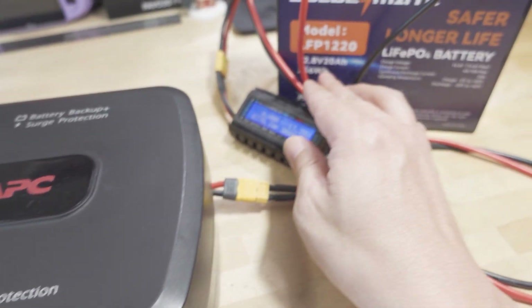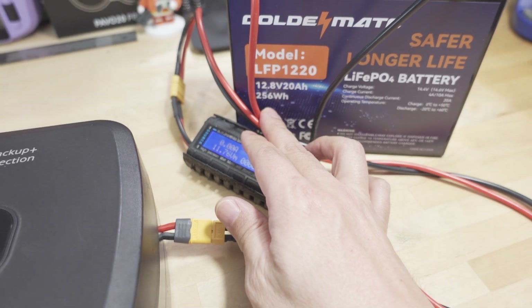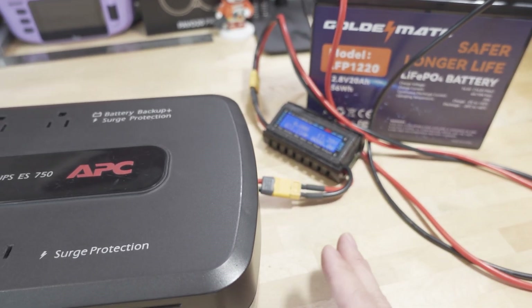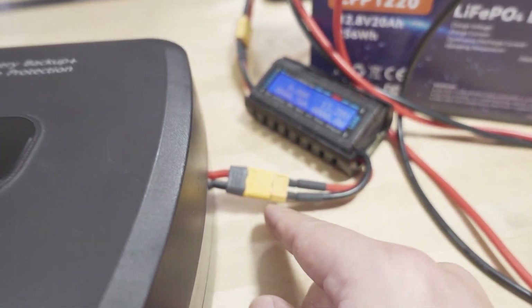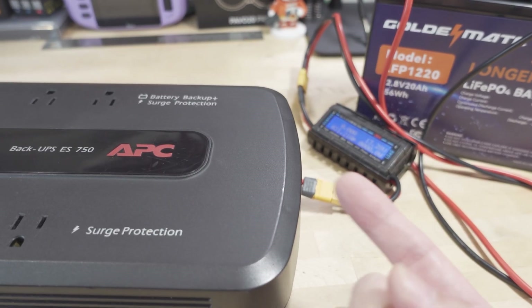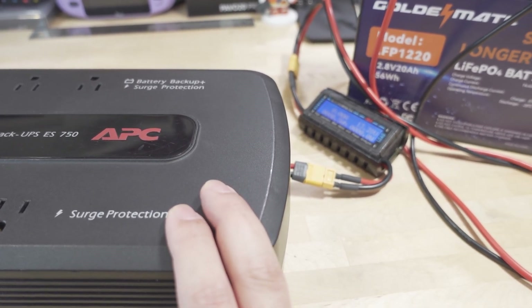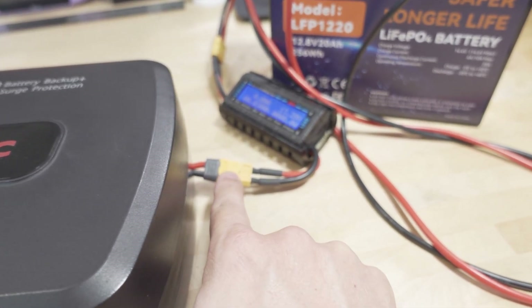So I wanted more runtime, which is why I went with this 256 watt hour battery — that's going to give me about an hour, maybe a little more, at around 200 watts. All I did was connect an XT60 connector to the main connector inside here. I think those are F1 or F2 terminals for the standard battery, but I just soldered directly onto the XT60.